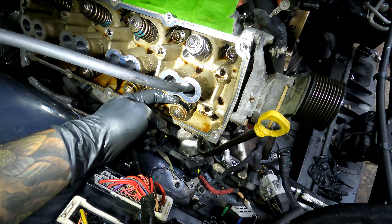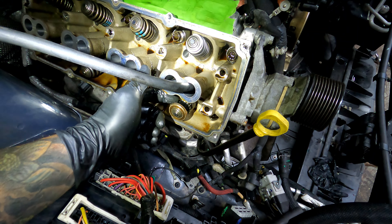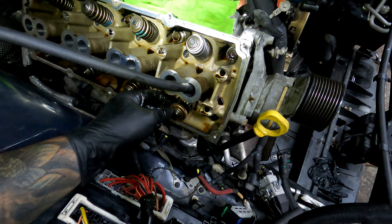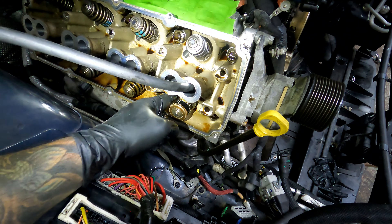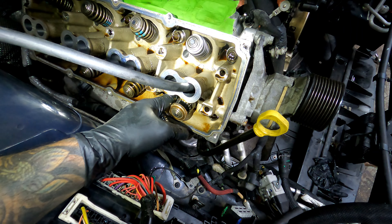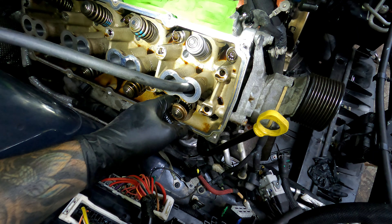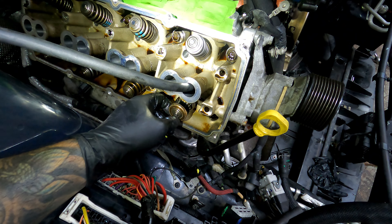Once you get it tightened, you're going to read the numbers right here to see if it's 1.7, 1.8, etc. If you need this reading to be a smaller number, you would put a shim down there. If you need it to be a larger number — if you need this ring to be taller — you would remove a shim from down there. Then you install it at the recommended install height from whatever the manufacturer is. And that's how you measure your valve spring height.